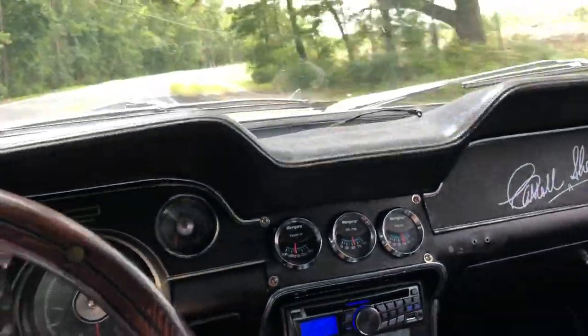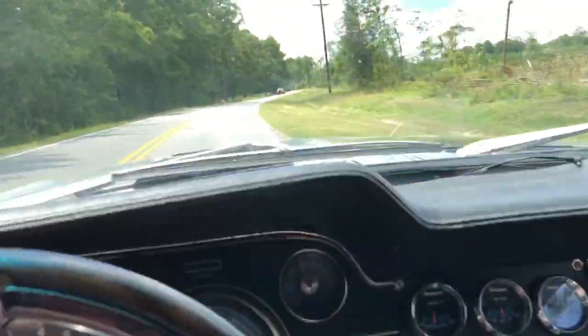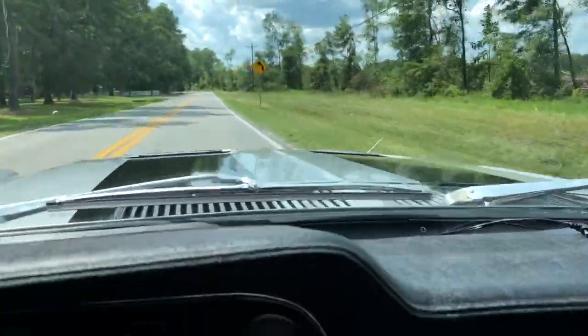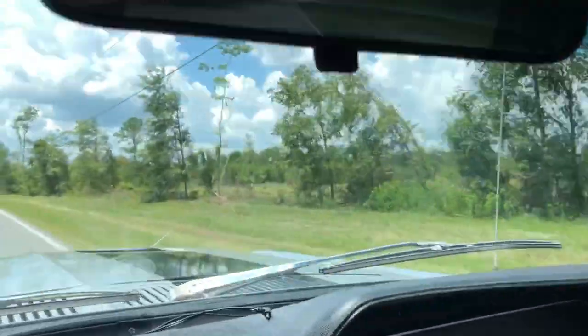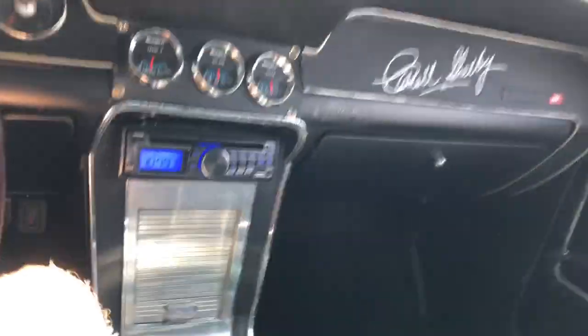But she handles the road great through the curves, great at 70, 75. It can run like this all day long guys, just a good smooth car, loads of power.